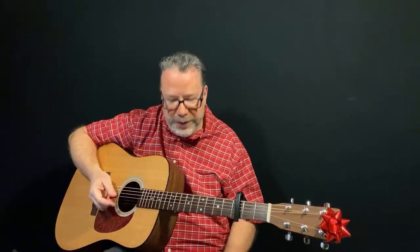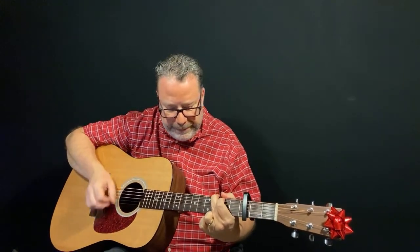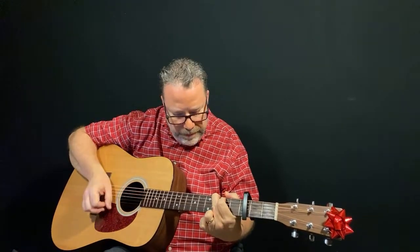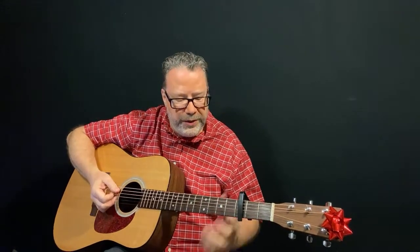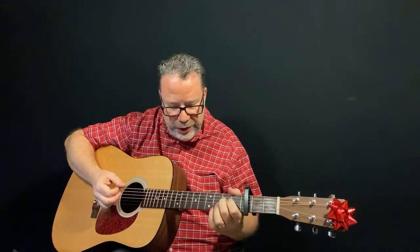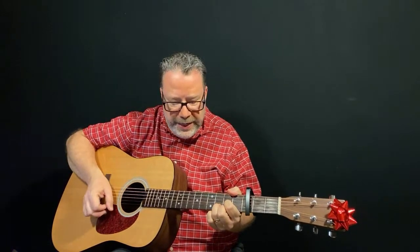Then back to the outro which is the same as the intro. 'Then all the reindeer loved him' is G, 'as they shouted out with glee' is D, 'Rudolph the red-nosed reindeer' is G, 'you'll go down in history' alternates A minor seven and D, ending on G. At the very end, alternate G and D, then A minor seven with one pattern, D with one pattern, G with one pattern to close it out.